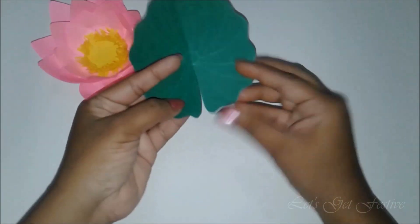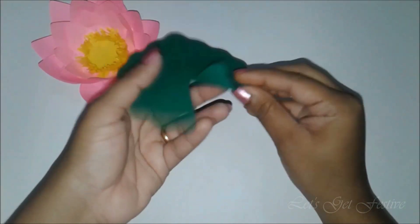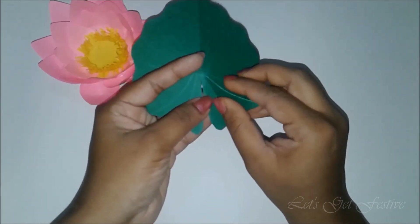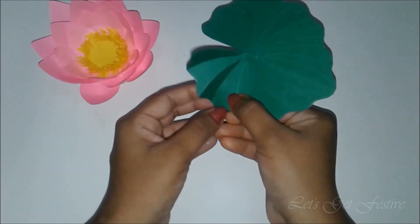Slowly fold along the scored line. Fold the next scored line in the opposite direction. Continue the same with the rest of the lines.